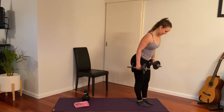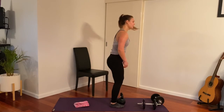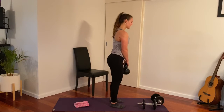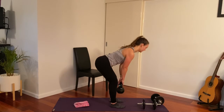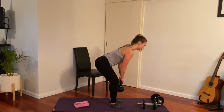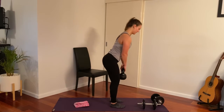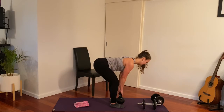Deadlift next — we're going to try and keep the legs a little straighter this time, more of an RDL. Keeping the legs relatively straight and pushing those hips right back. Feel a nice stretch. Take your knees wide — feet where they are but knees pressing wide. 12 reps — beautiful.